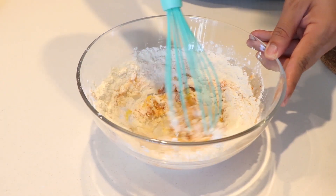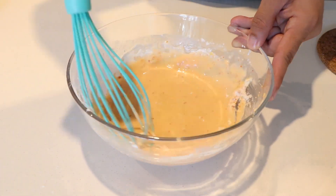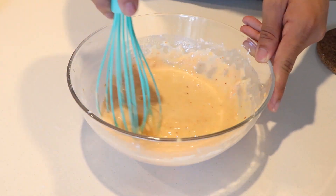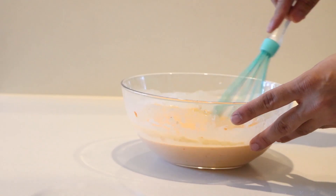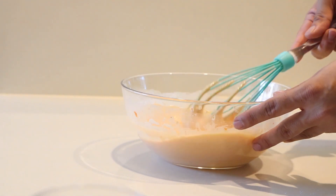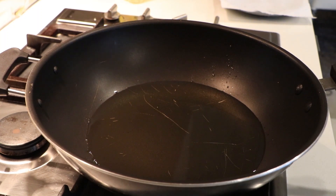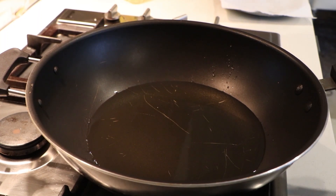Whisk gradually, adding a little water at a time, and mix the batter well. If the batter is too thin, add a little plain flour. Mix until it reaches a thick, smooth consistency. To fry the lollipops, heat vegetable oil on medium-high heat.